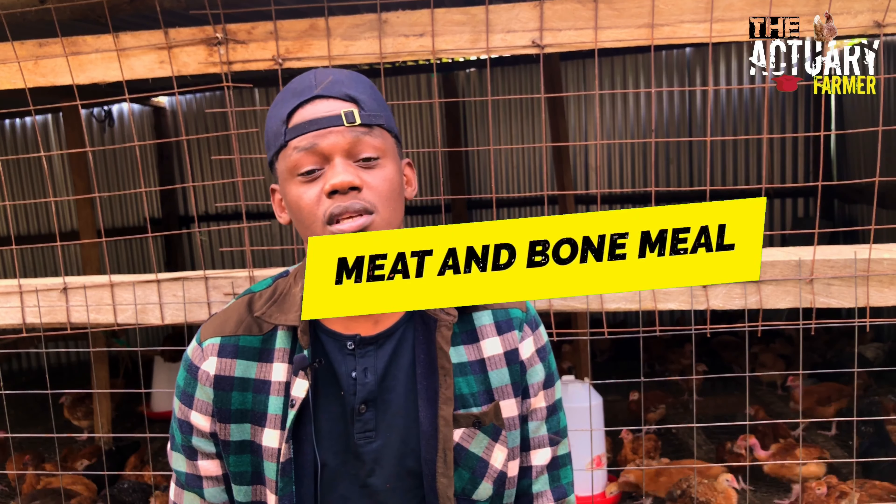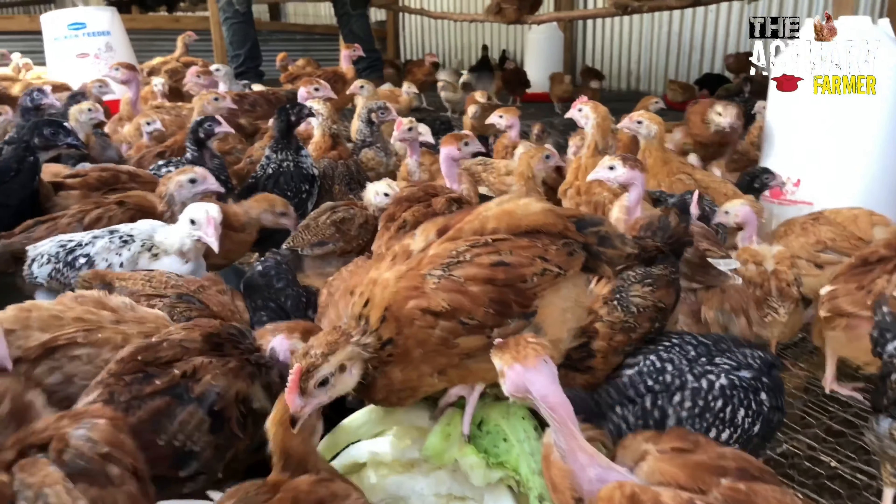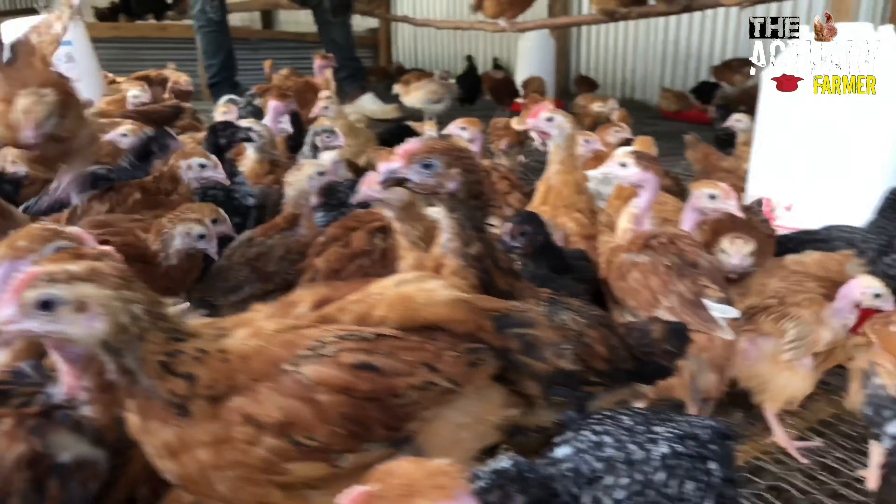The second ingredient is the meat and bone meal. The meat and bone meal has both minerals and also a higher protein content and amino acids, which are at an affordable price compared to other protein sources.